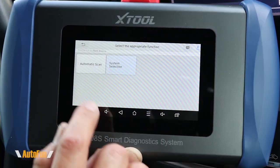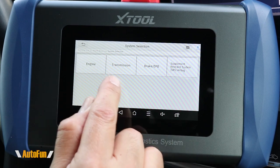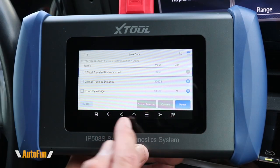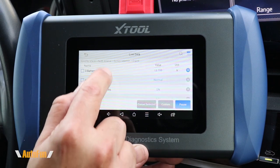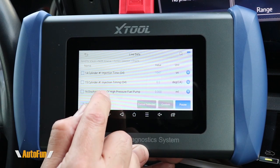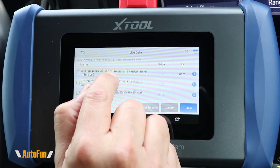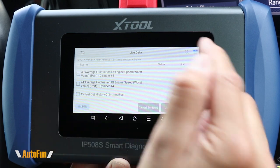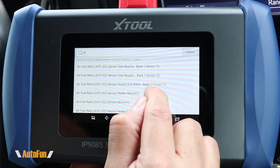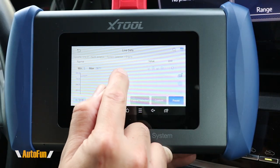If we wanted to diagnose each individual module, we can go to that module directly using the Diagnose icon. If we don't need a full automatic check, we can manually select which system we're interested in and access that module directly. This tool can also show us live data coming from the vehicle. The number of parameters will vary from vehicle to vehicle depending on how many sensors are present. Because the list can be quite long, they've given us a search option where we can enter the parameter we're interested in and find it directly.